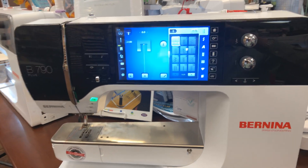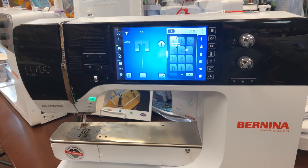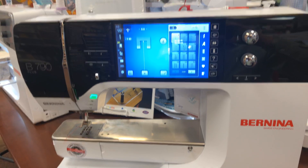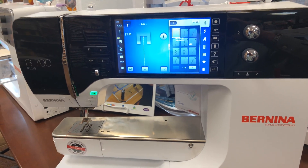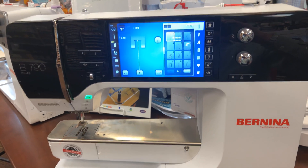Hi, this is Bernina Jeff from High Fashion Sewing in Grand Junction, Colorado. This is another tip for the 7 Series owners. I have sold so many of these machines that I just absolutely love this model, the 7 Series. There are a few little tips I can give you to help you take care of your machine at home.